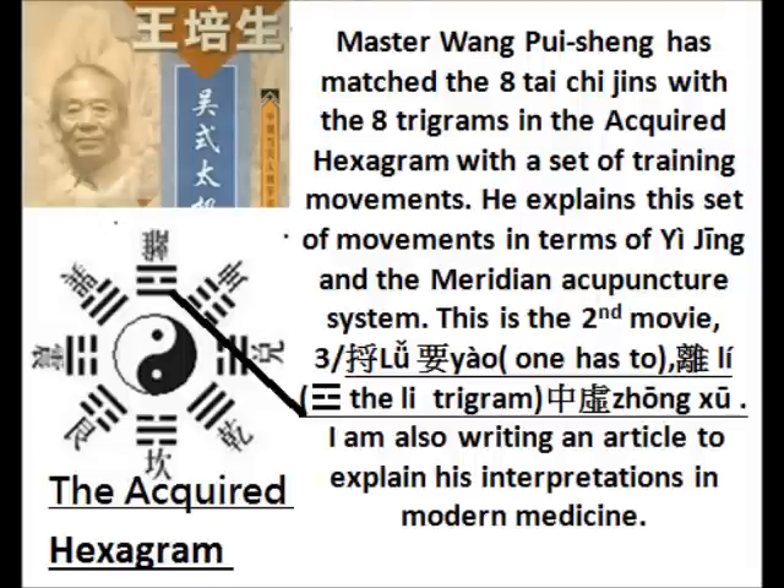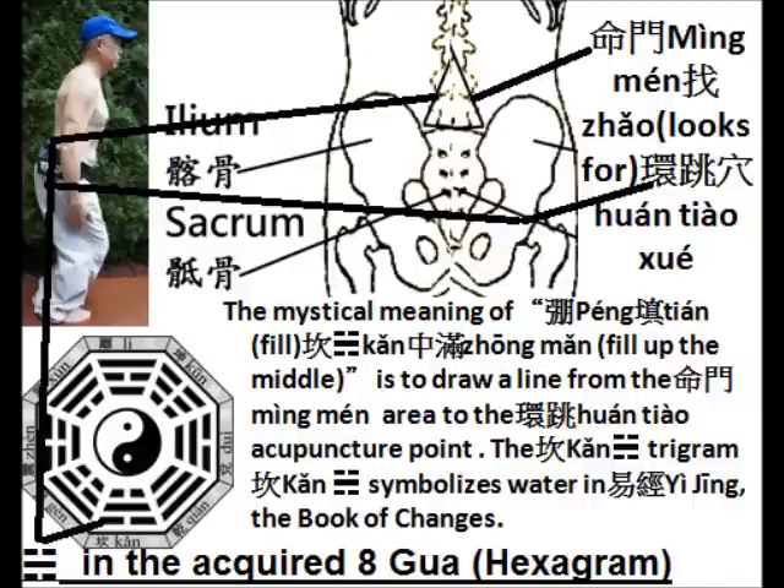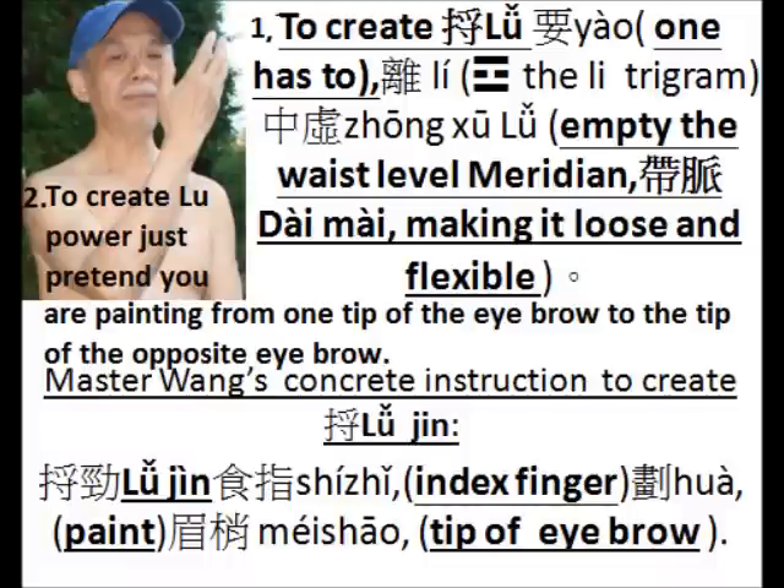In this movie, I am going to explain the Lu form of power. In the first movie, I have explained the Peng form of power, in which Master Huang's instruction is Ming Men look for Huan Chiao. Ming Men is in the back at the navel level. Huan Chiao is around the posterior hip joint. According to Master Huang, to create the Lu form of power, you have to remember the Li trigram.